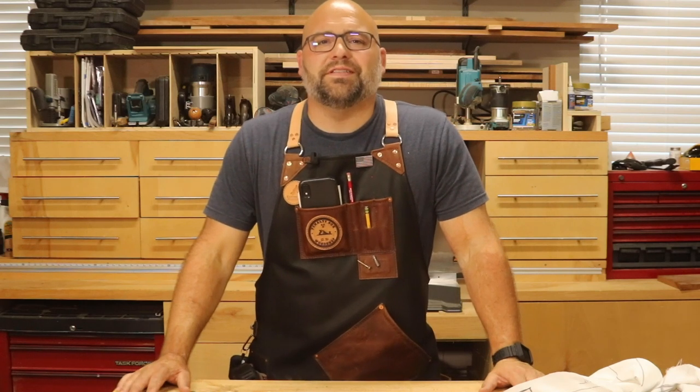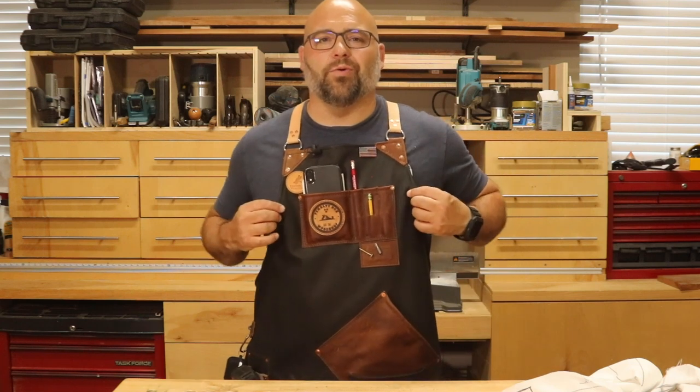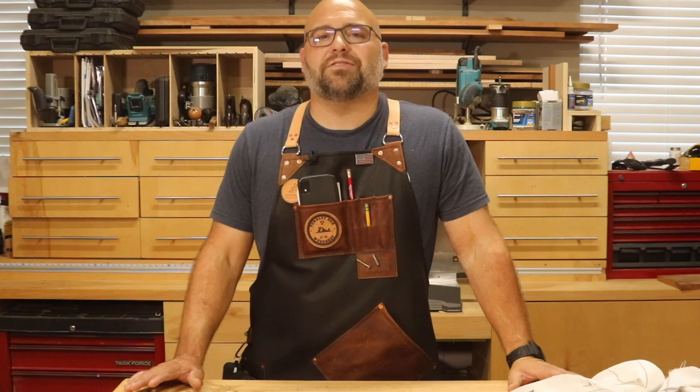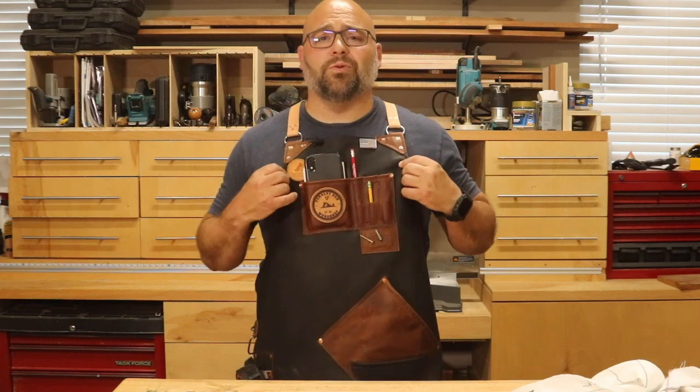Hey folks, I'm Jesse with Ponybox Woodshop, and today we're going to talk about one of the most used tools in my shop — my leather woodworking apron. If you follow me over on Instagram, you know a few months ago I teamed up with Patrick and Michelle over at Leather by Dragonfly to come up with this custom woodworking apron.